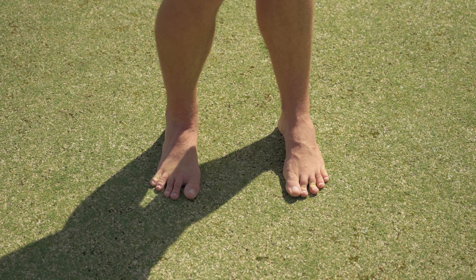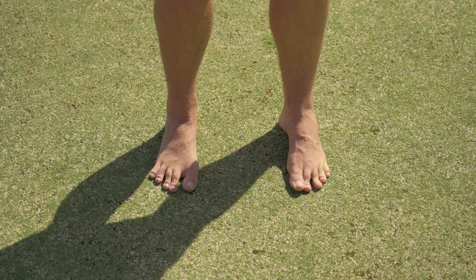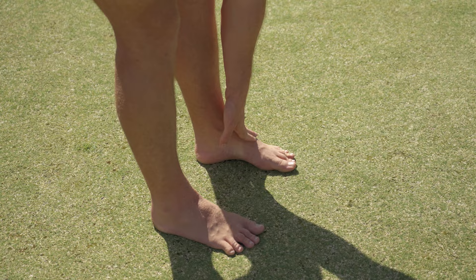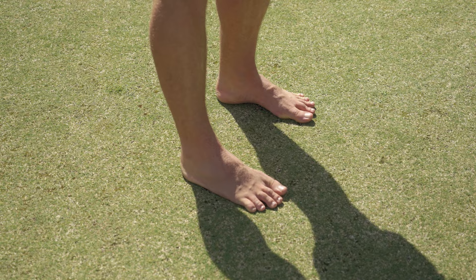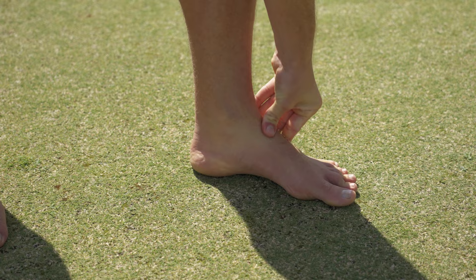As you rotate, if you're lifting that big toe, it's a sign you don't have enough supination or mobility in the midfoot — you're not getting enough differentiated movement between the midfoot and forefoot. And if you rotate your hips but the foot isn't flattening down into the ground and stays in that lifted position, it's likely you don't have enough pronation mobility through the midfoot.